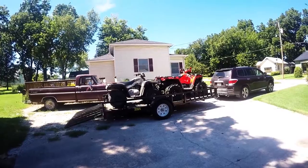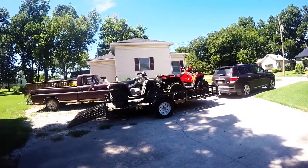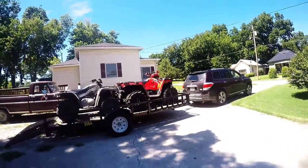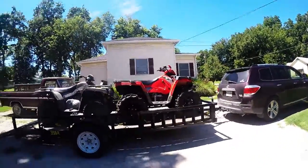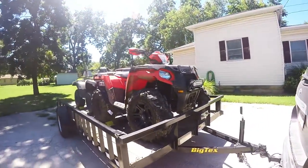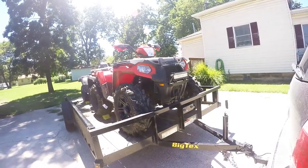Hey, what's going on YouTube, dual sport guy coming at you. I was just getting ready to load up the wheelers to go out and do a review of this 12-inch aux beam LED light I put on a few weeks ago. Figured I'd take it out, do some night riding, and let you guys see the difference.